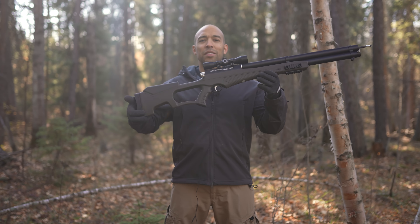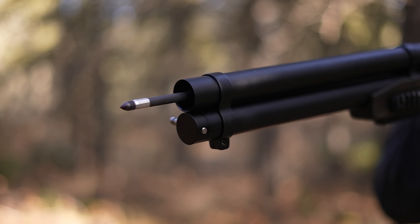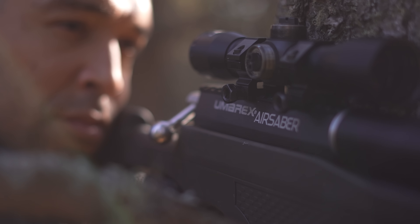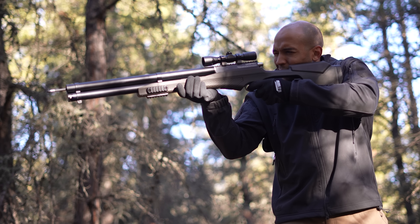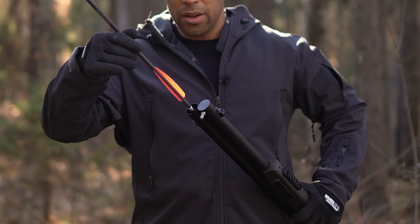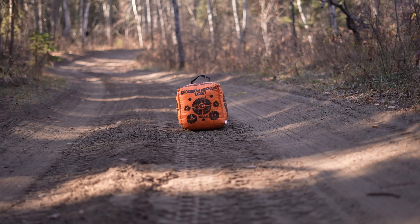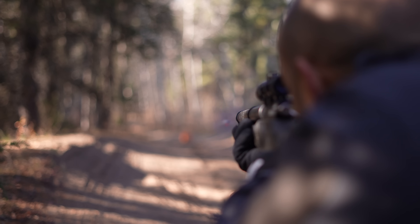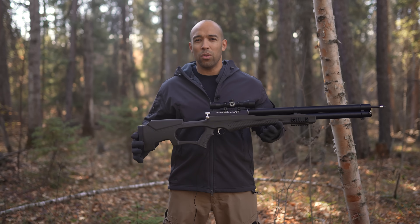Hi folks, Canadian Prepper here. Today on the channel we are checking out the Umarex Air Bow. This is a hybrid between an air rifle and a bow, only there is no string. It's incredibly high powered. We're going to talk about the pros and cons, put it through its paces and see whether or not this thing is worth its weight for survivalists and preppers.